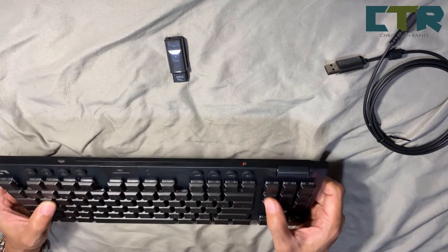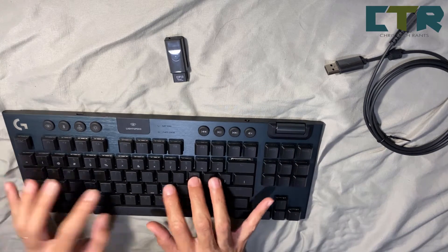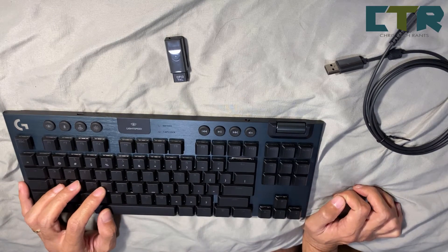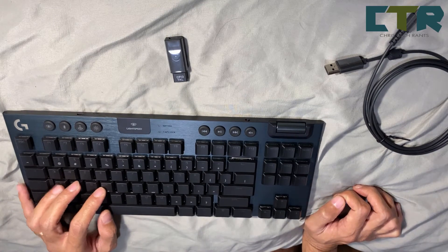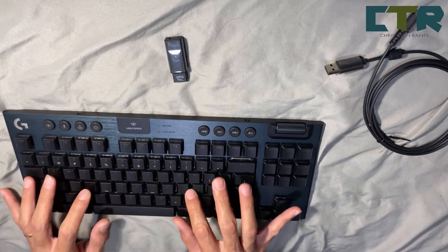Maganda naman siya, mukhang matibay. Mabilis ako mamatay, and lalong mas mabilis ako mapikon — so minsan nahampas ko yung keyboard. Mukhang kakayanin naman ito.